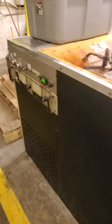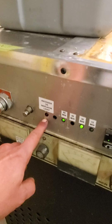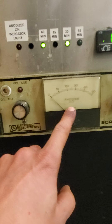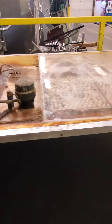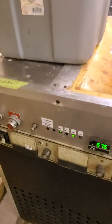The anodizing machine has turned off. The anodizer-on indicator light is no longer lit, meaning the anodizing process has stopped. There is also no voltage or amps showing, so we know the anodizing process has reached its time limit of one hour and 30 minutes.